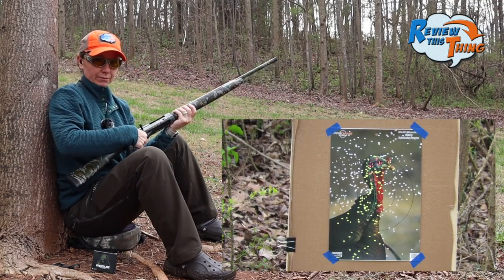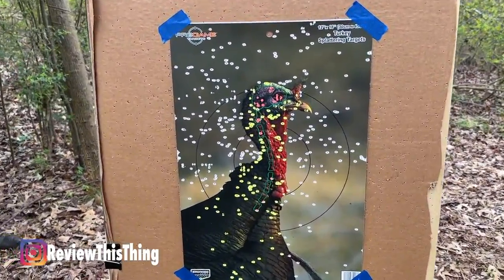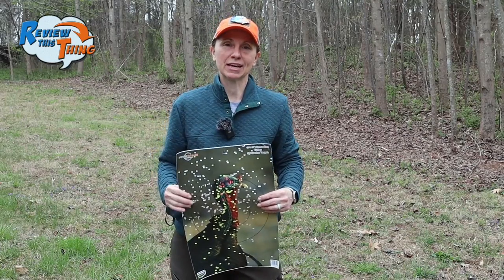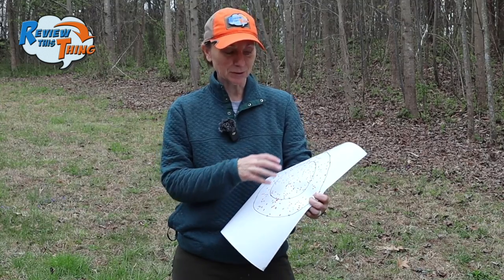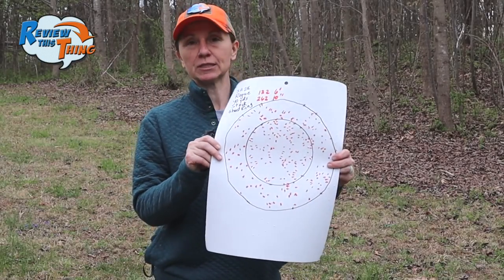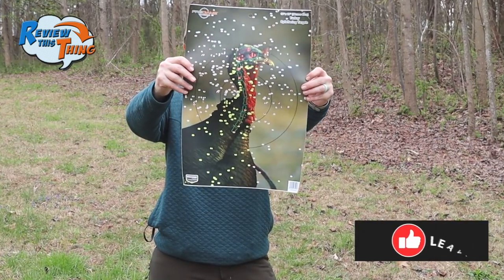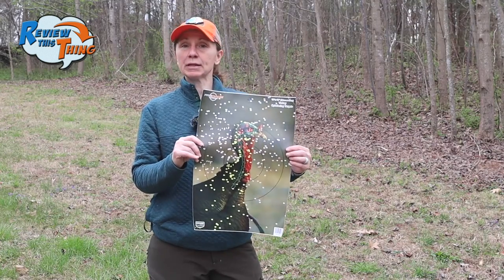That looks like a lot of pellets. So there we go — that is Rogue Ammunition at 40 yards. In our other tests we used a six-inch circle because that's about the size of a turkey's head, but we did learn that the 10-inch circle is kind of the standard, so we decided to go with both. Rogue Ammunition was pretty impressive: 132 pellets in six inches and 262 in 10 inches. I was actually able to keep that ghost ring pretty well on target. Now I see why people have good things to say about Rogue.